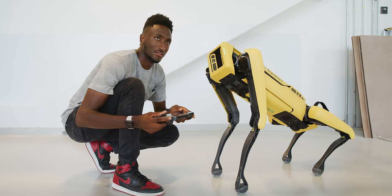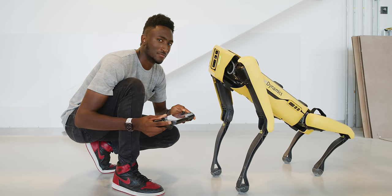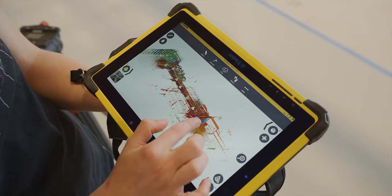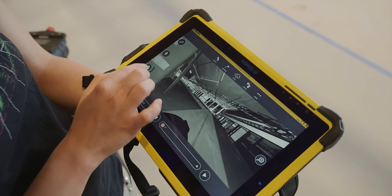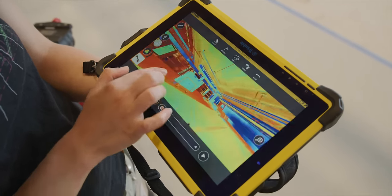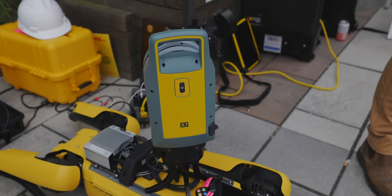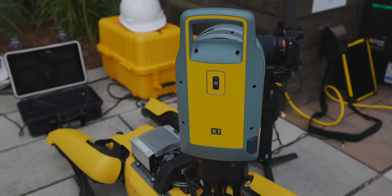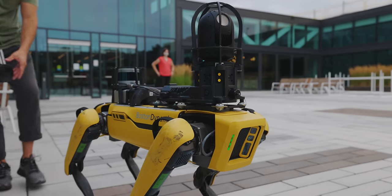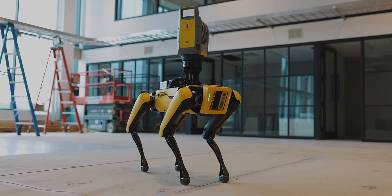Spot has already been useful in construction environments, where clients have mapped out predetermined routes with no controller needed — Spot can go in and take progress photos from the exact same angle and location every day, which is something humans honestly probably wouldn't even be that good at consistently. There are also companies working with Boston Dynamics on building modules for their own applications, and Boston Dynamics has built a few of their own involving cameras, radar, and mapping software. Spot is simply a vehicle that will carry these modules around — a really advanced, lifelike vehicle with four legs that obeys your every command.